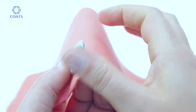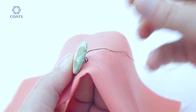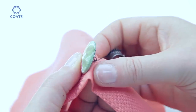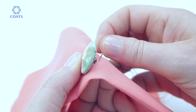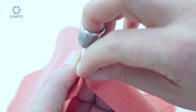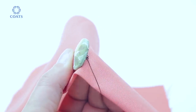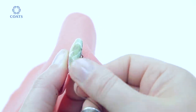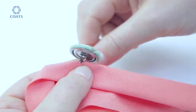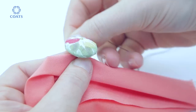Continue repeating the same process: up, through, and towards you. Three loops should be sufficient. Finish with a bit of wrapping under the shank just once or twice to really neaten up the stitches.